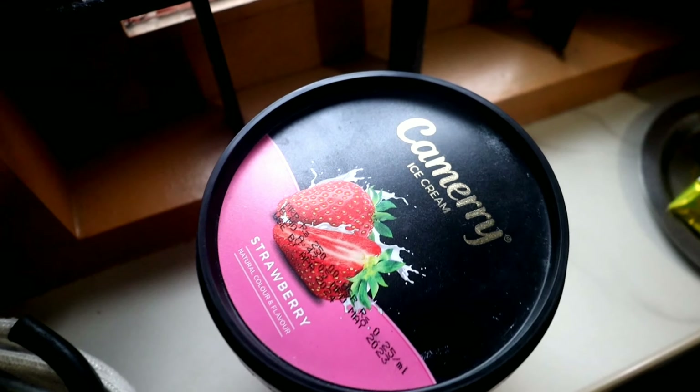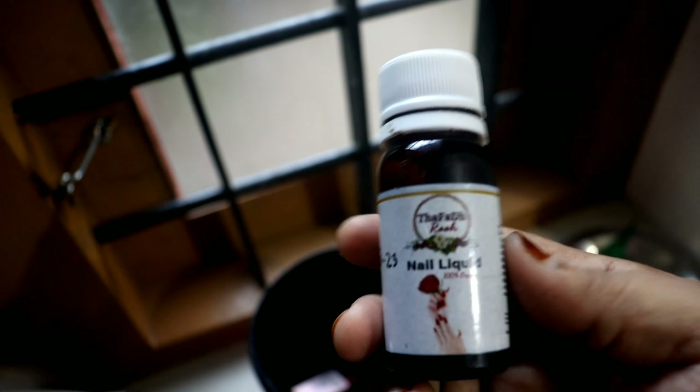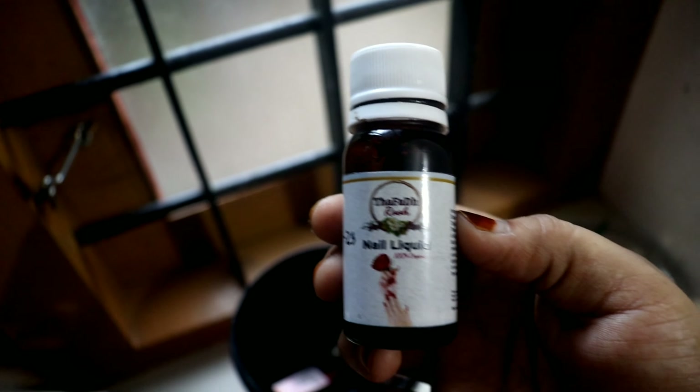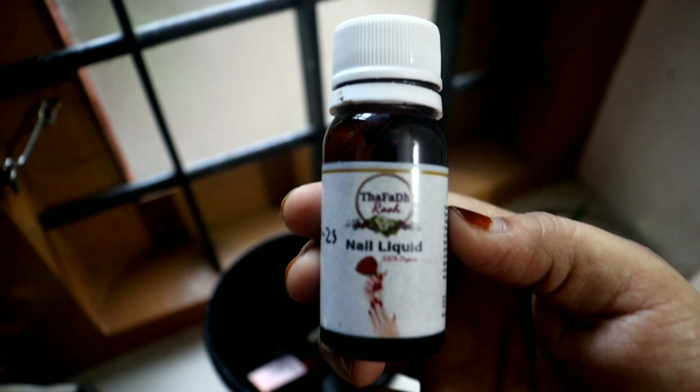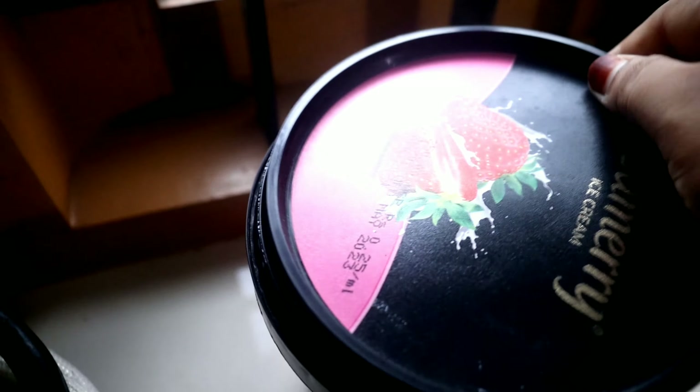This is my makeup box — the brush and lipstick. There is a nail liquid label. If you have to install on the column, the nail liquid label — if you have any contact with us, we will be able to clean it up.